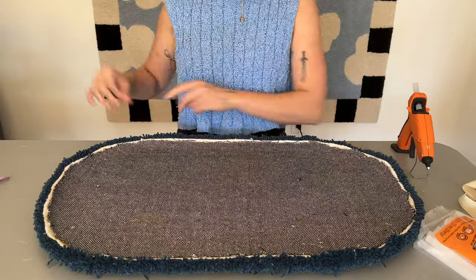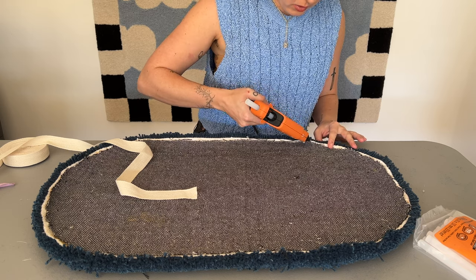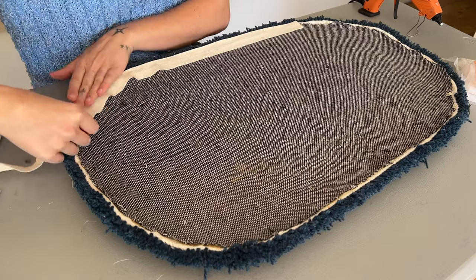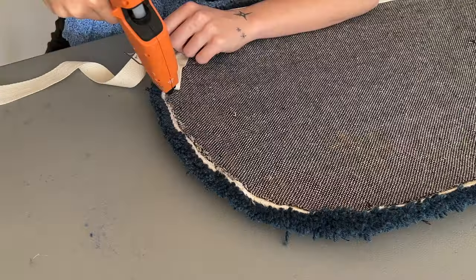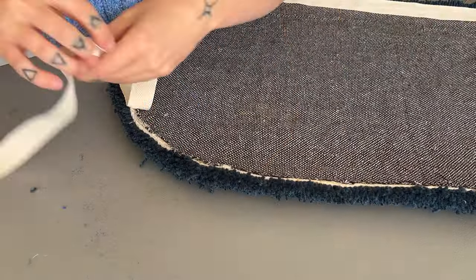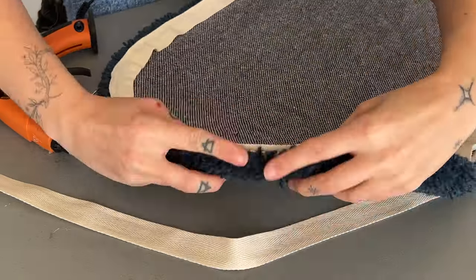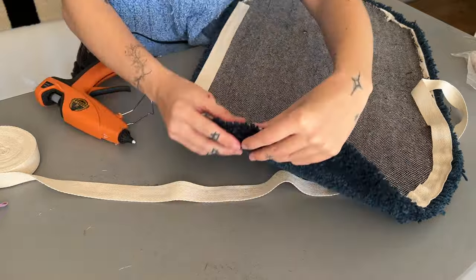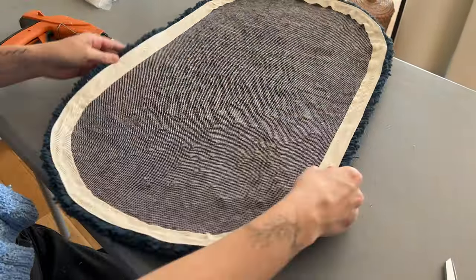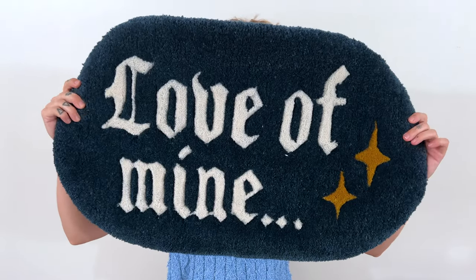Once the glue dried, I cut down the backing fabric to cover that raw edge with twill tape. I wanted to show one more time how I'm laying the twill tape down, almost covering about a millimeter of the yarn to ensure the tufting fabric won't be visible at all. Any places where the tufting fabric starts to peek through, I go in with more hot glue and smush the twill tape into the yarn fibers so you'll never see any tufting fabric beneath. I'm also pinching the twill tape and pulling it so that it can lie flat.